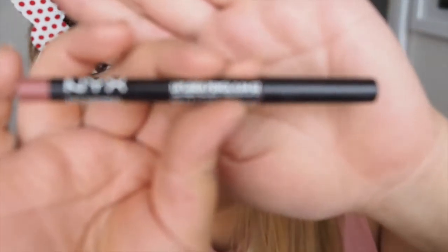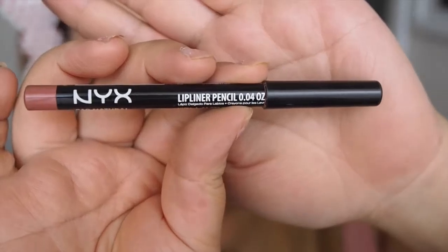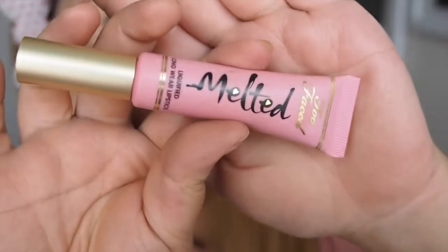For the lips I'm using the NYX Lip Liner in Natural to line my lips and give them more shape. The lip gloss I'm using today is slightly lighter and can wash out my lips, so the liner helps. The lip gloss is by Too Faced — this is the Melted Peony, which is a nice rosy, muted rose colour — and I'm going to apply that to the centre of my lips and slightly pat it out.